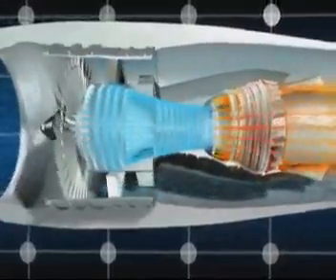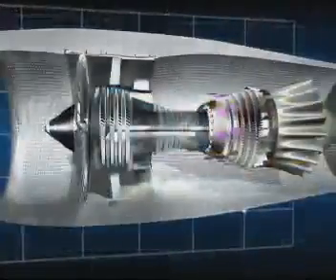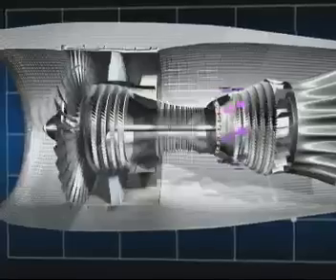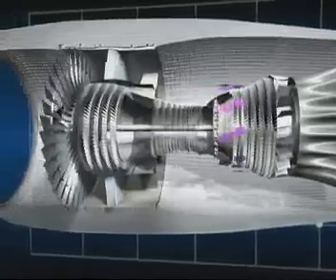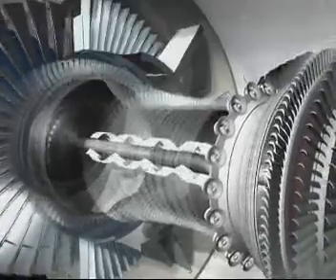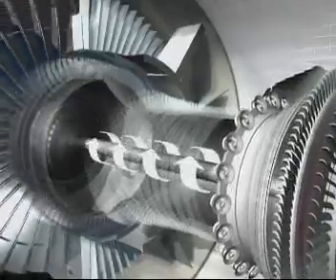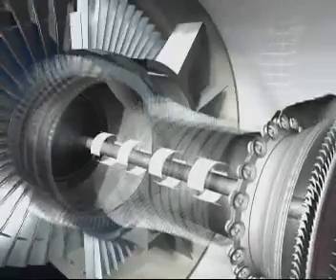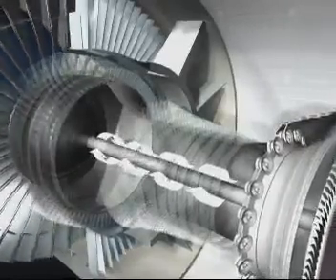Finally, the accumulated energy is extracted in the five turbine stages immediately after the combustion section. The pressure of the air drops as it passes through the turbines and makes them spin. The turbines, whose shafts ride within one another concentrically, in turn drive the fan and the two compressors. The air is then expelled through the primary duct, joining the air from the fan stream.